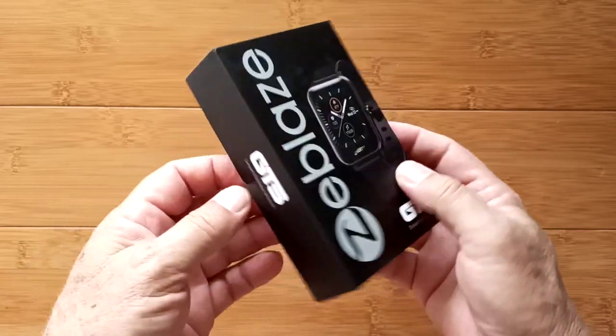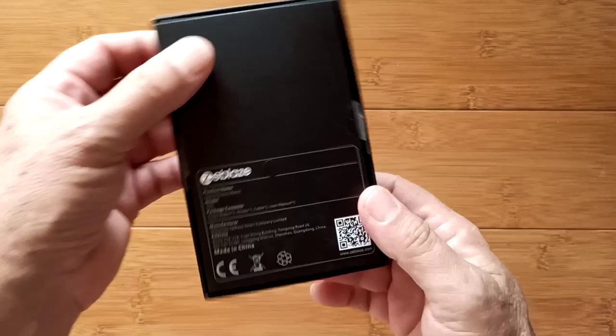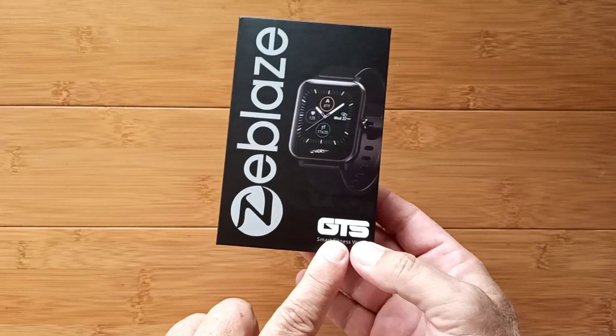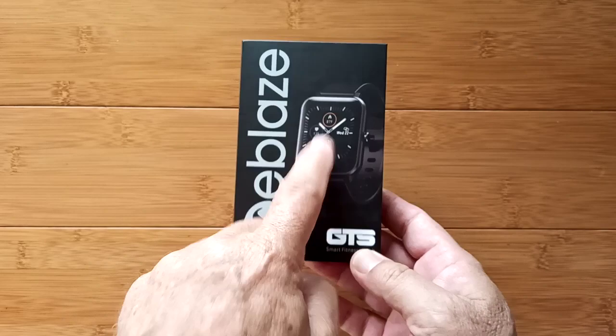Greetings and welcome back to SmartWatchTix. We're a YouTube channel on the web at SmartWatchTix.com. I have been hearing so much from you guys wanting a review of the Zblaze GTS. There are certain words that in the watch community become like icons and GTS is one of them. Zblaze has now produced their very own GTS smartwatch.